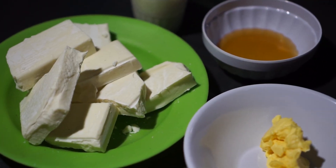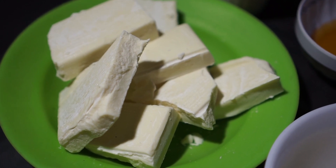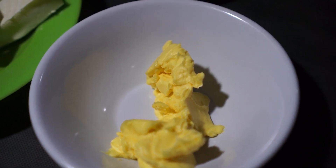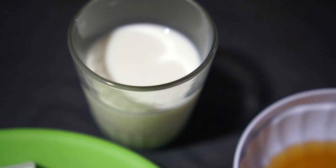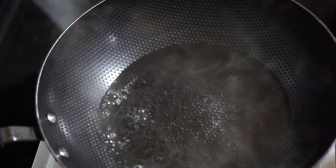Bahan-bahannya adalah 500 gram coklat putih, 2 sendok makan margarin, 4 sendok makan madu, dan 100 ml susu cair. Didihkan air untuk metode tim.